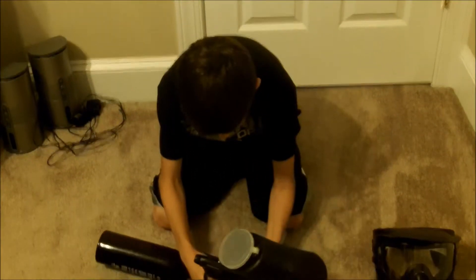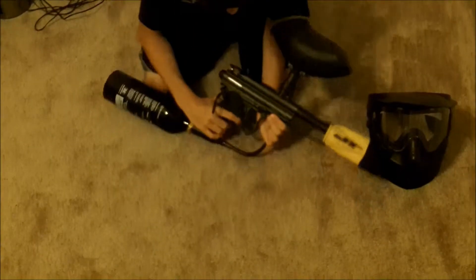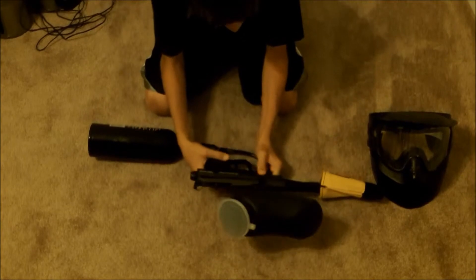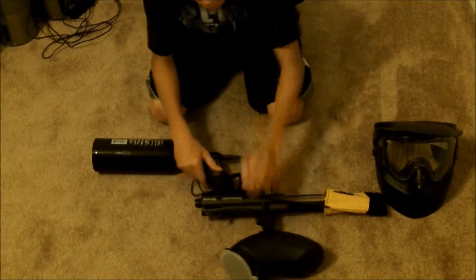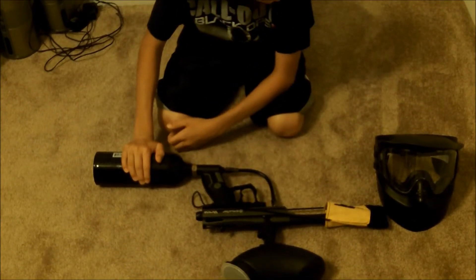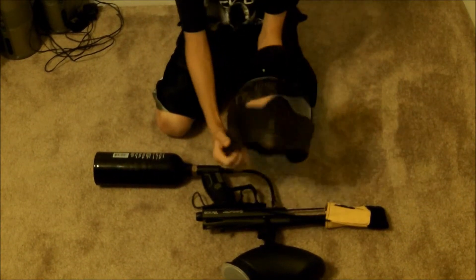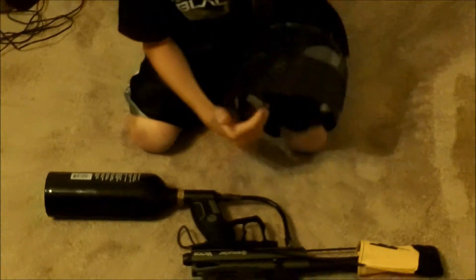First up is the Spider Victor. I ordered this on Amazon for $104. It comes with a standard gravity hopper, a 20-ounce CO2 tank, and this handy little mask. The mask is probably the most important thing you need when you play paintball.